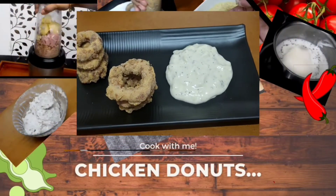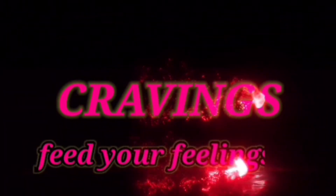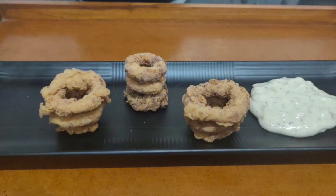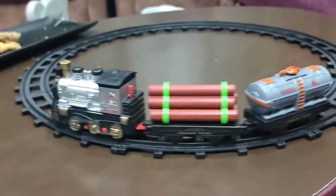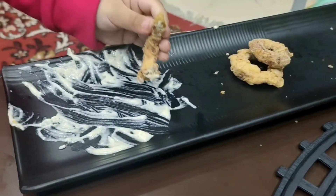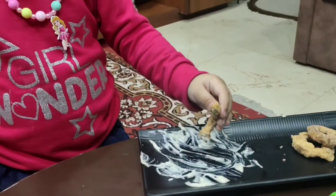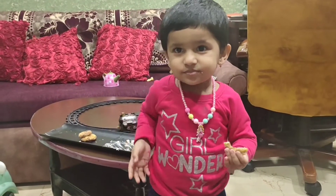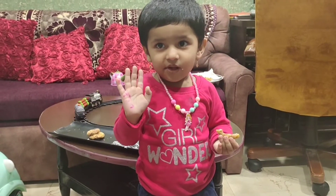Hey foodies, welcome back to our channel Cravings Video Fields. Today we'll see a very unique and new style dish or snack. Kids love to try new and unique things to eat, so design your snacks in kids' mood — tummy full makes baby happy.